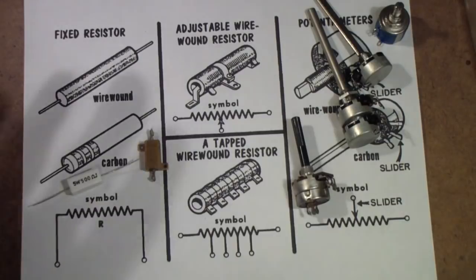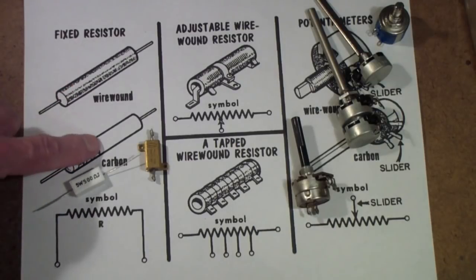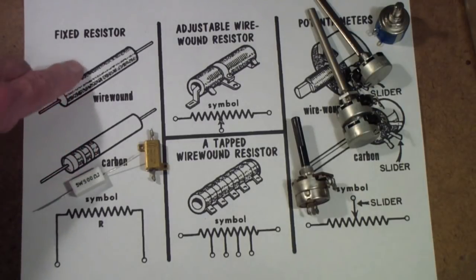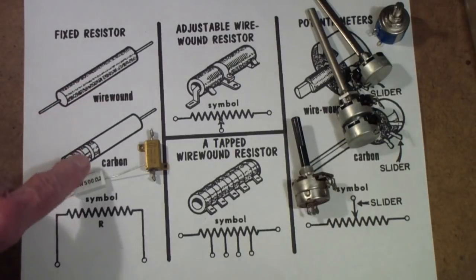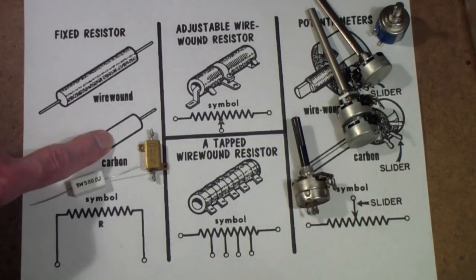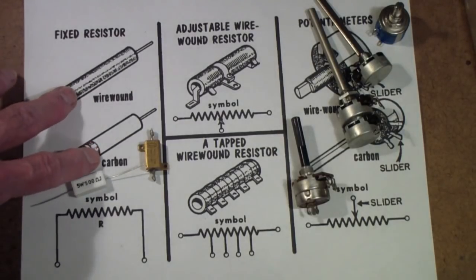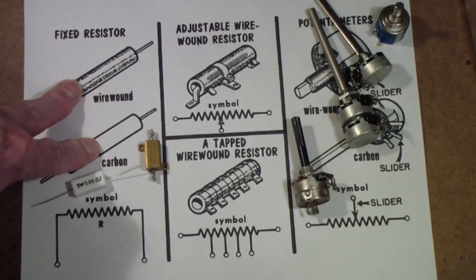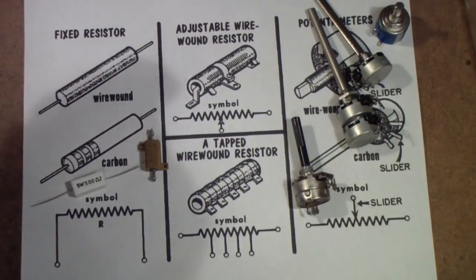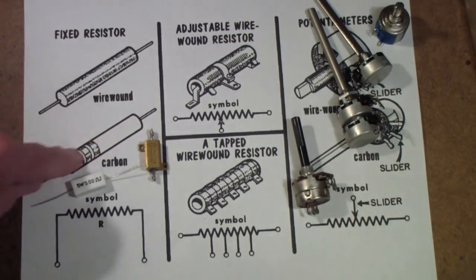So let's come back to resistors again. In addition to the standard resistors, there is a fourth factor. Remember we talked about the value, we talked about the tolerance, and we talked about the type — composition versus carbon or wire wound. There is another factor called wattage, which is how much power the resistor can dissipate. Generally, most resistors come in one quarter watt, some even an eighth watt — they're very tiny. Half watt is a common size, one watt is a common size, and two watts in the cylindrical.